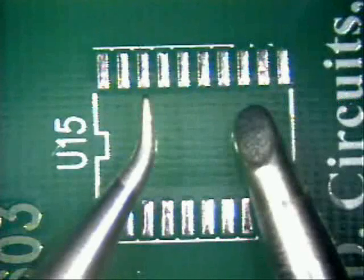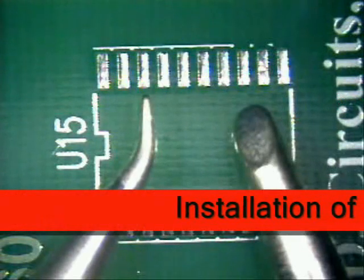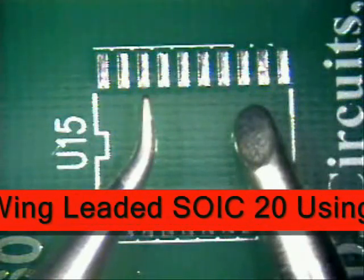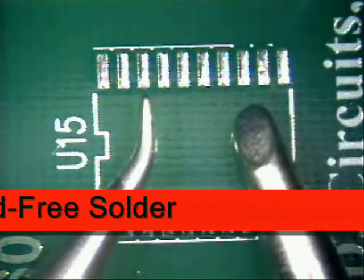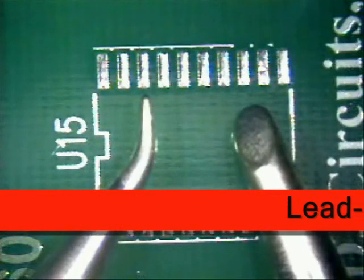Welcome to Best Incorporated Soldering Tip of the Month. My name is Norman Meir and I am a Certified IPC Master Instructor for Soldering Skills. Today's tip will be utilizing lead-free solder in the installation and soldering of an SOIC20 Gullwing Leaded Component using a multi-lead technique. I will be creating the solder joints to the IPC-610 Class I, II, and III target condition.